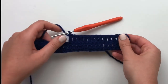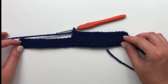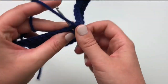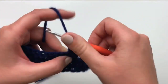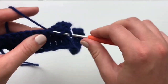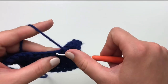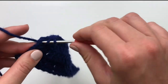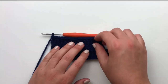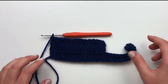This is how your sweater should look after your first two rows are complete. To begin row 3, chain 2 and turn. Double crochet into each stitch across. Pause your video until you've finished row 3. This is how your sweater should look once you've finished your third row.